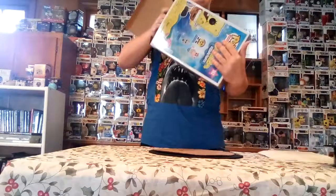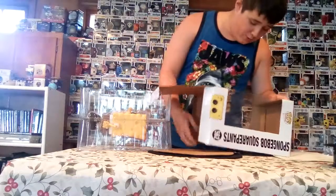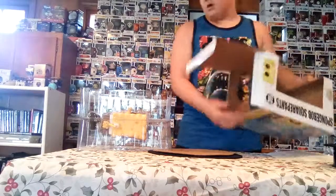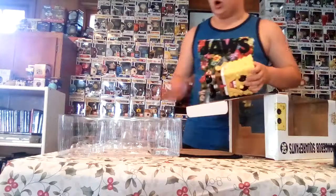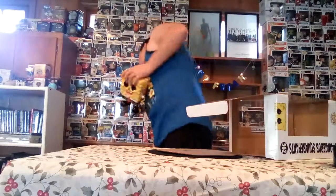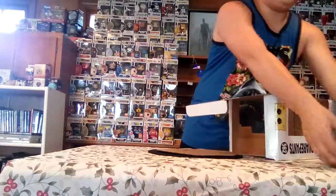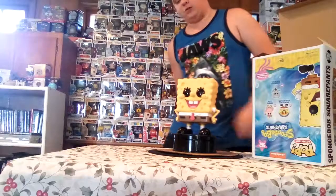So yeah, I got the 10-inch Spongebob, and I heard online that this thing is tinier than what you think it is. You think it's just like a normal average 10-inch pop, but no — this thing is actually 8 inches tall. Spongebob is a tiny character so I can see how they do it. Here's a 360 rotation of the big boy Spongebob.